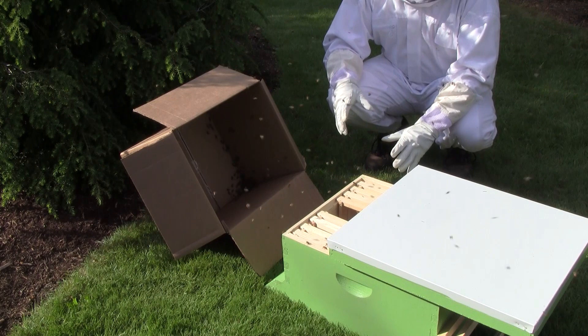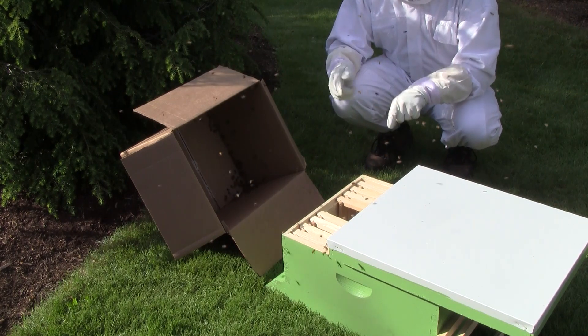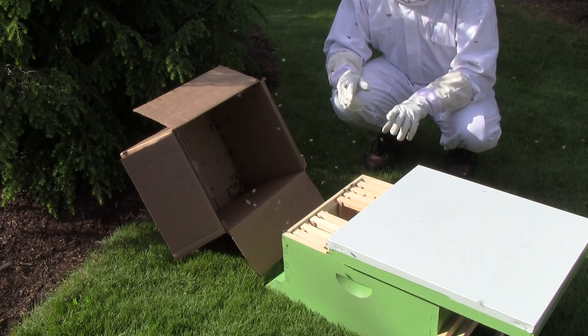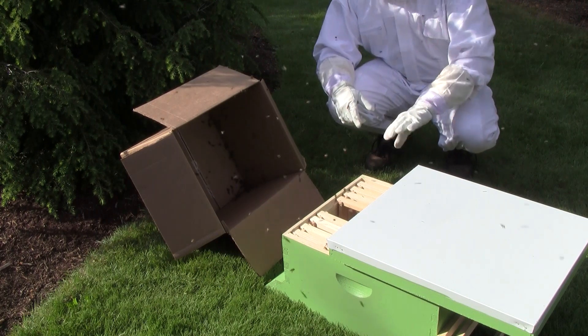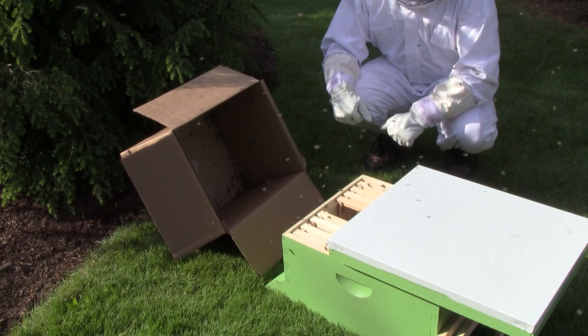We think we may have got the queen now because there's a lot of activity in the air and things seem to be moving towards the hive body. We can see them clustering in the back corner, so looks like we're good to go. We just have to wait it out and let them settle down in the hive body.